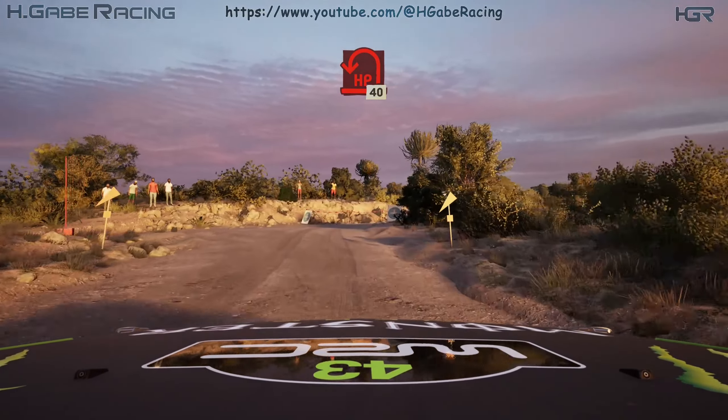70. 5 right over bump into 4 right short over crest. 50. 1 left over crest, keep in, and 4 left.